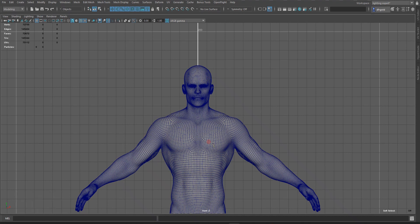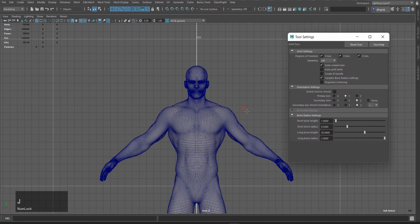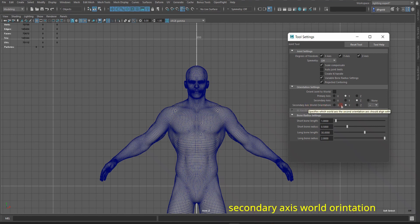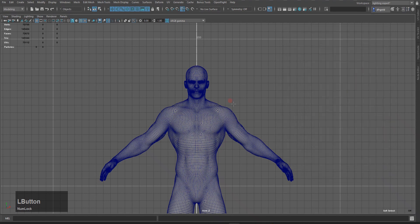This model is 183 cm long and I am working with real world scaling. I press Ctrl-J to create the joint option. After Reset and Reset, I will use Project Center. For Orientation, I will use Primary Axis Y and Secondary Axis Z, and for Secondary Axis Y Orientation I will use Z-Axis. So I will close.